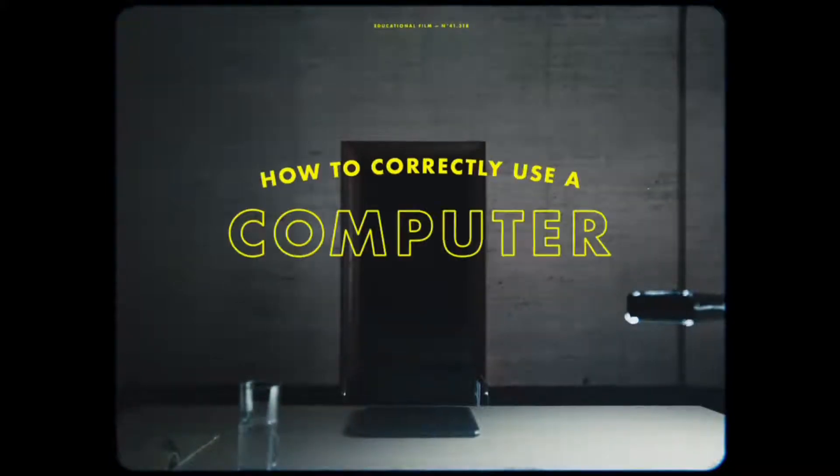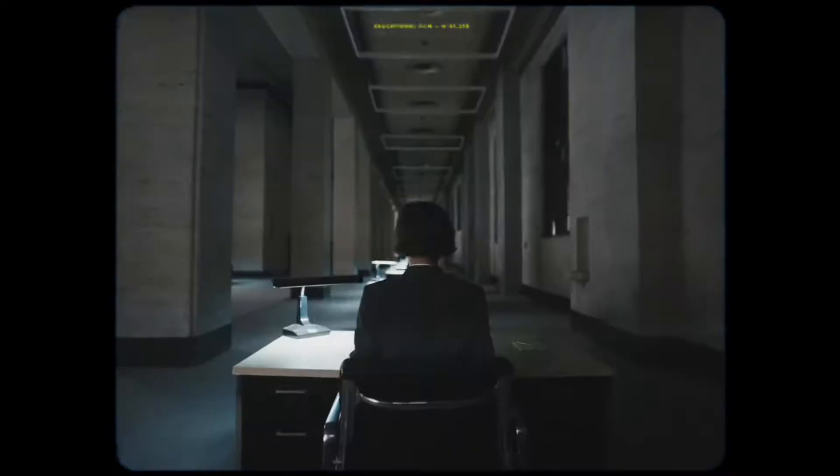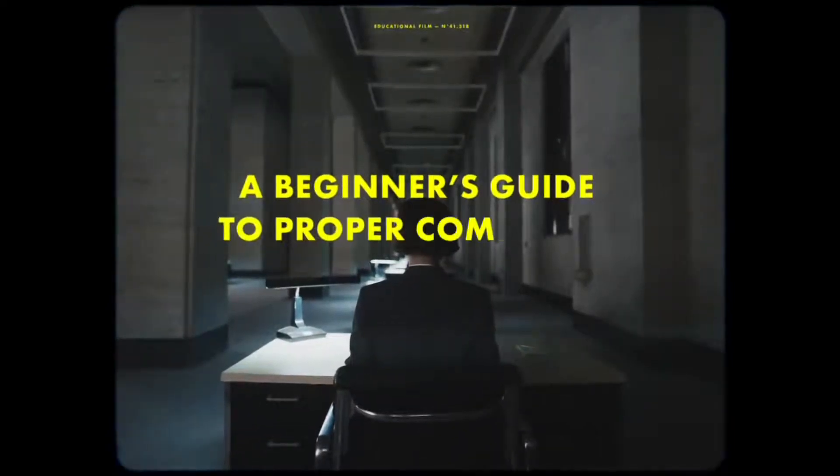Welcome to How to Correctly Use a Computer. A beginner's guide to proper computing.